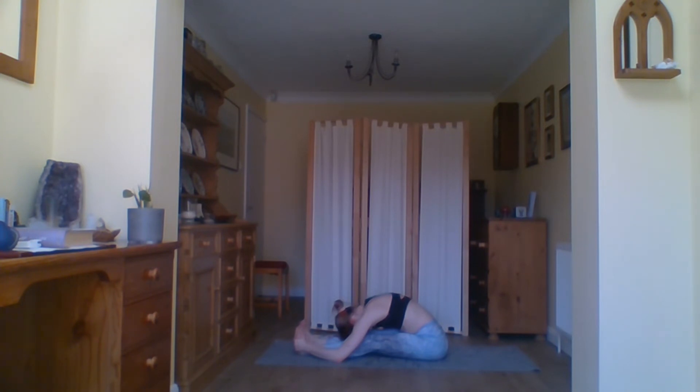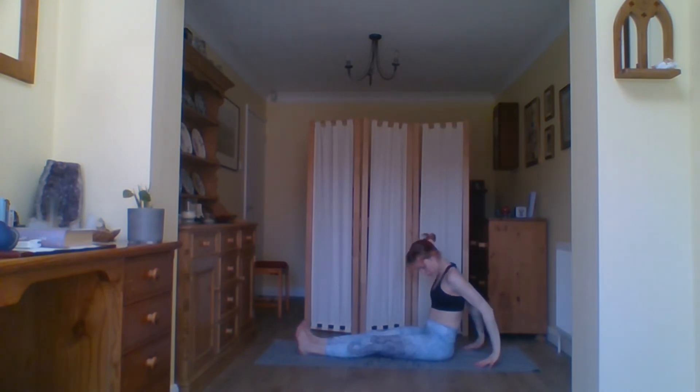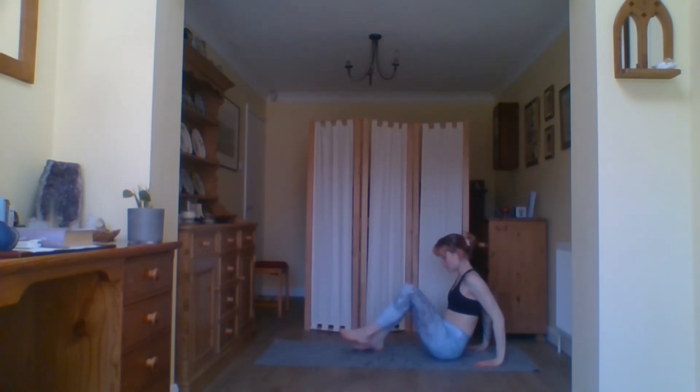Extending the legs out in front of you — your dandasana, your seated mountain pose. Shift any sort of excess flesh away, finding the sit bones onto the floor. Inhale bring the arms up, and exhale forward fold over the legs as far as is comfortable for you — this is your practice. Allow the head to relax down, lovely stretch down the back of the legs, keep the belly button sucked to the spine. Keep breathing — with every exhale see if you can feel a little heavier, melt a little closer to the legs.